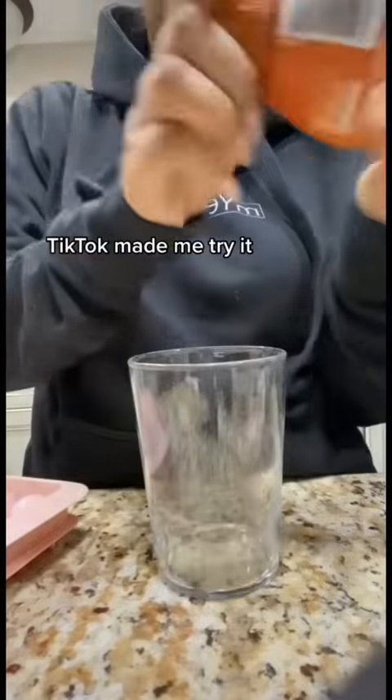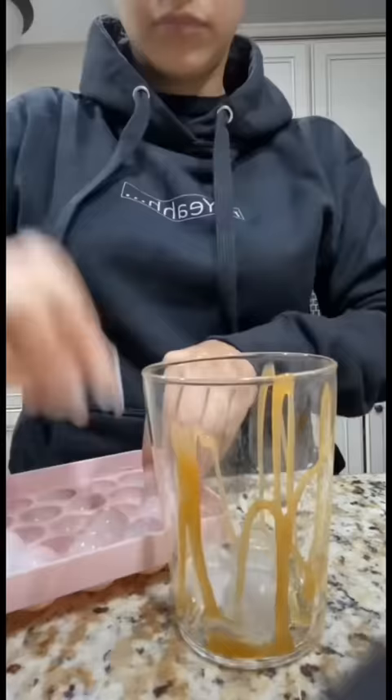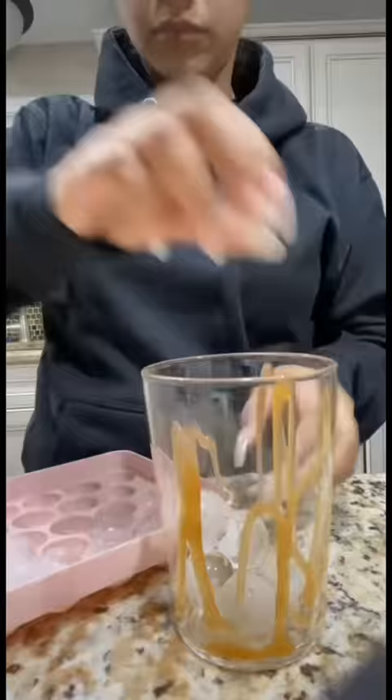TikTok made me try it — caramel sweet cream cold brew iced coffee with caramel swirls, ice, and coffee.